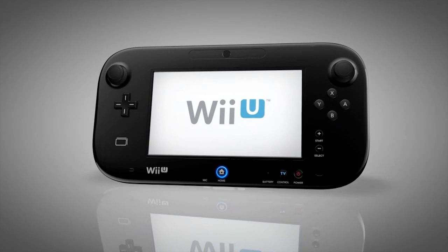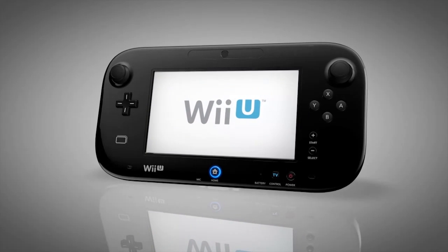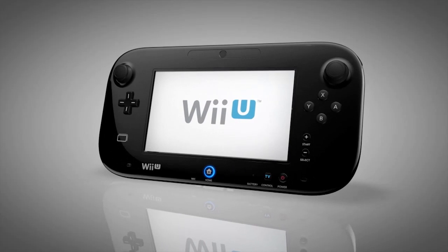The Wii U GamePad for Wii U. It redefines how you play with home entertainment.